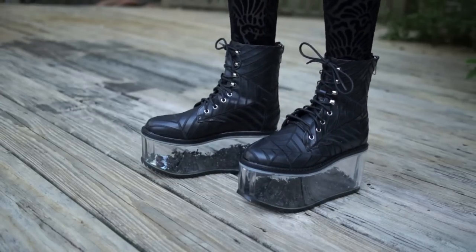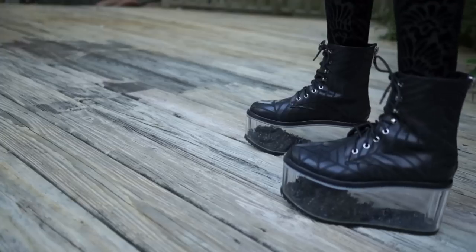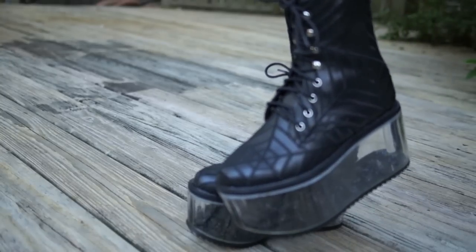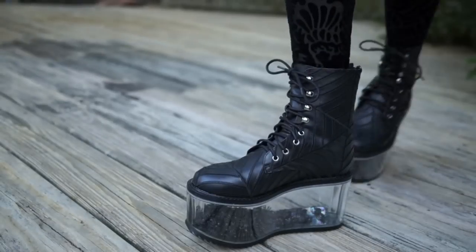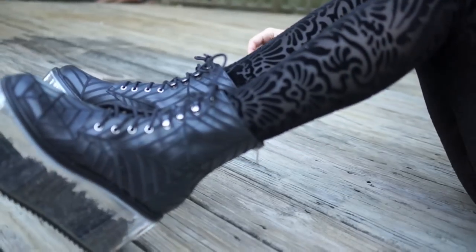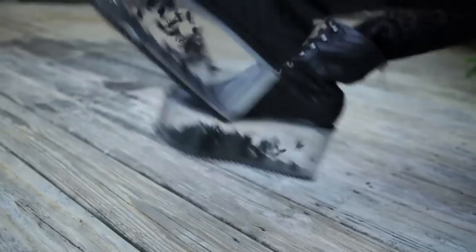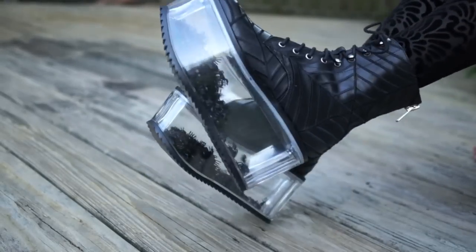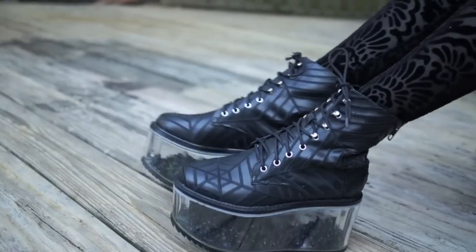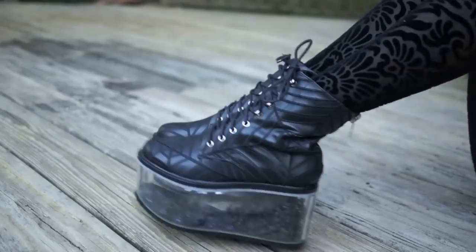The very first pair is kind of like a high top boot, and they have these chunky clear soles that are full of little plastic spiders. Every time you walk in them they make a sound almost like two tiny maracas shaking on your feet, because all the little plastic spiders are rattling around. These are pretty comfortable — a little bit on the heavier side — but I think any chunky platform boot is going to have that weight to it, especially these ones.